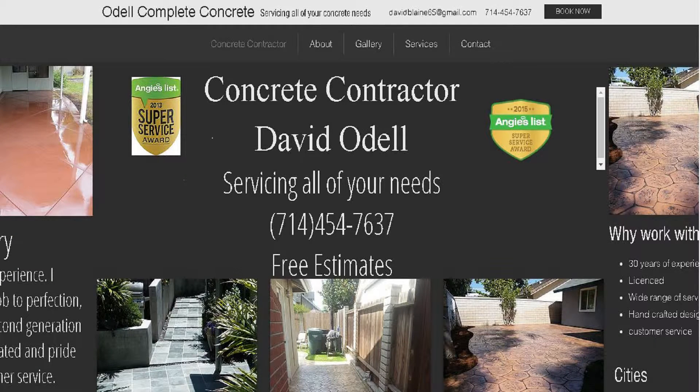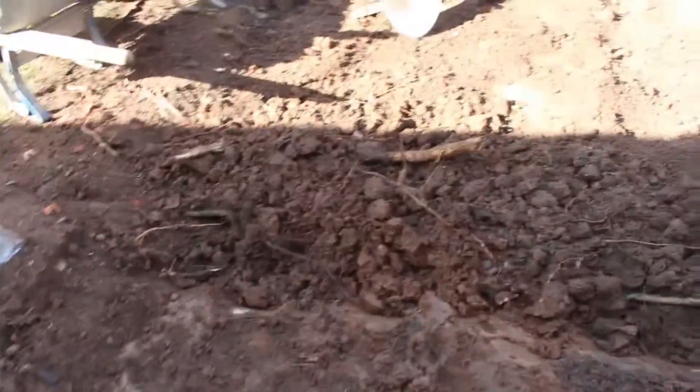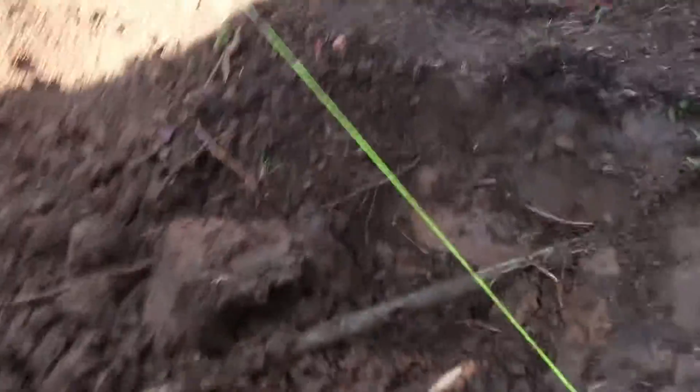Hi, this is David Odell with Odell Complete Concrete. I'm going to show you what to do when you run into a copper line that's a water source for the house.